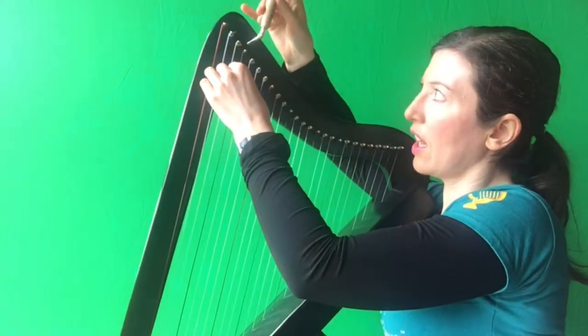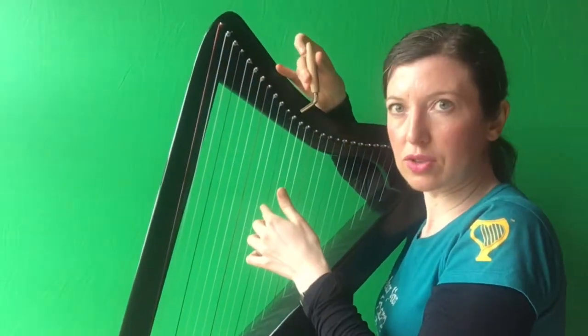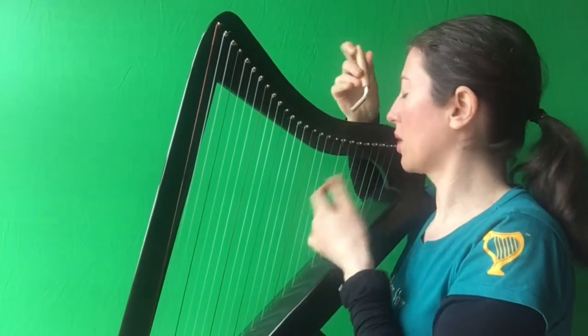If you have a harp without levers, then you are going to do something different. Get your tuning key, go to the top of your F string, and retune it from F to F sharp. Next F string, retune it from F to F sharp. Next F string, retune it from F to F sharp. And you're done.